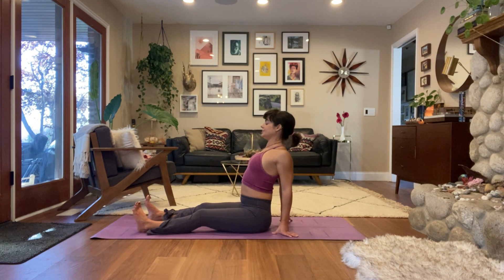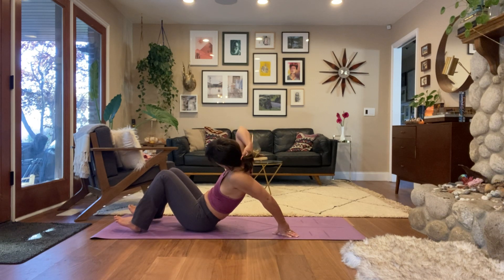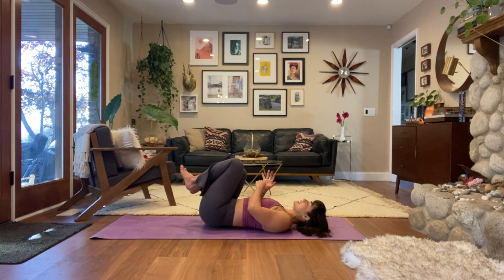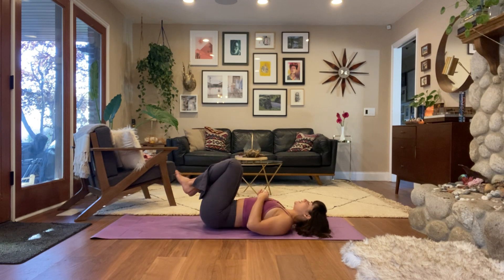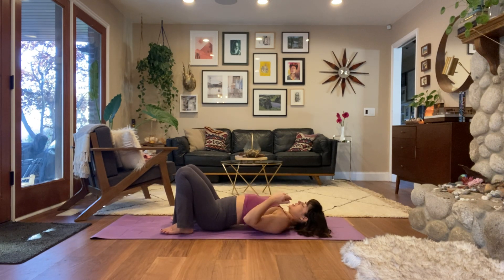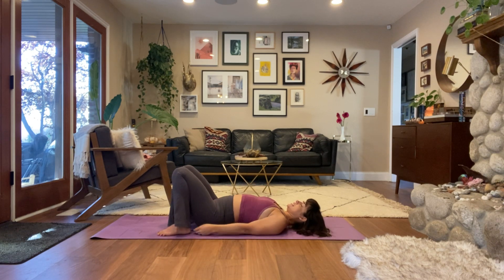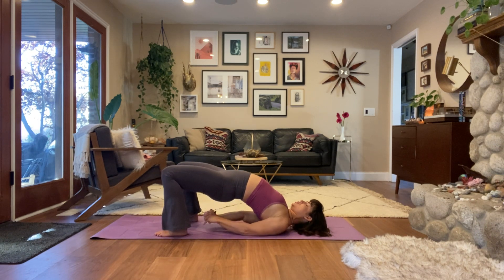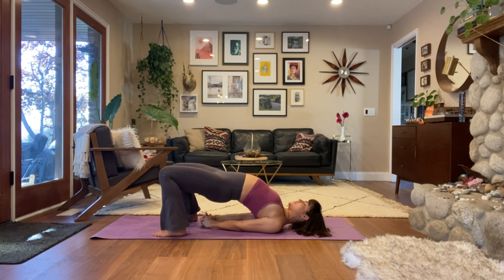Let's take it all the way down onto our back, going straight into bridge pose. As soon as you get onto your back, you might take a little rock, give your knees a little squeeze, or take a quick full body stretch, but then set yourself up for bridge: feet hips-width distance apart, all 10 toes face forward, arms by your sides. When ready, lift everything up — hips lift, spine lifts — you can work your shoulders underneath you and interlace your fingers. Take five to seven breaths in this heart opener. Option for a full back bend, or a restorative bridge with a prop under your sacrum.